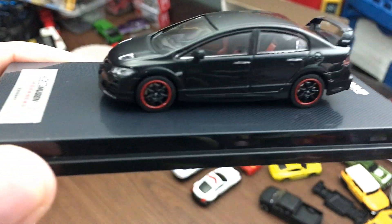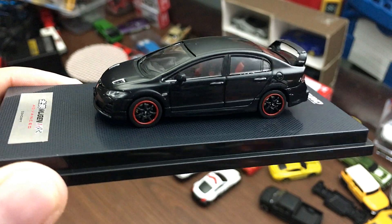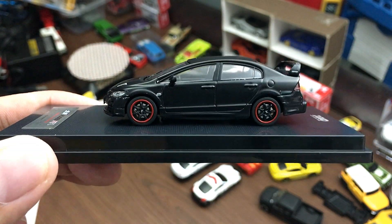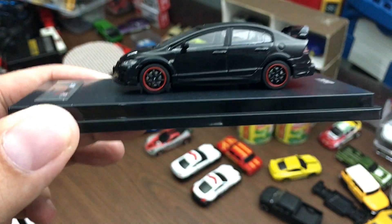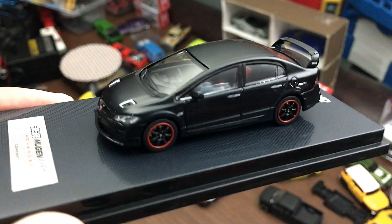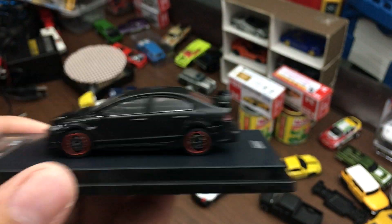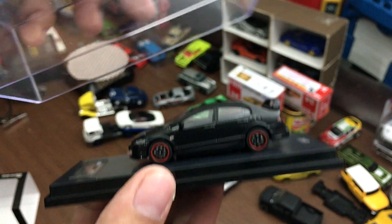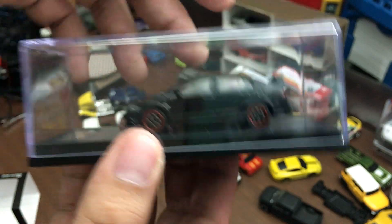That's it — an awesome car, awesome review. I hope you enjoyed this one, and if you did don't forget to smash the like button and subscribe to our channel if you haven't yet. If you guys are able to find this in store, I highly recommend you to buy this one if you like premier 1:64 scale cars — go ahead and pick this one up, you won't regret it.